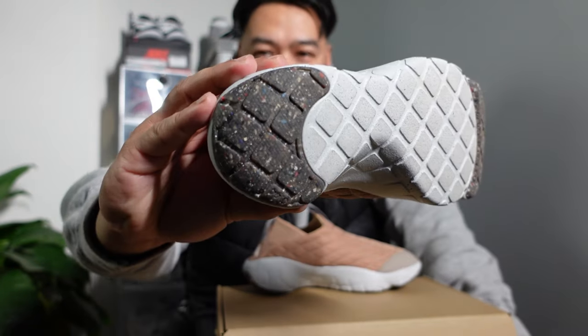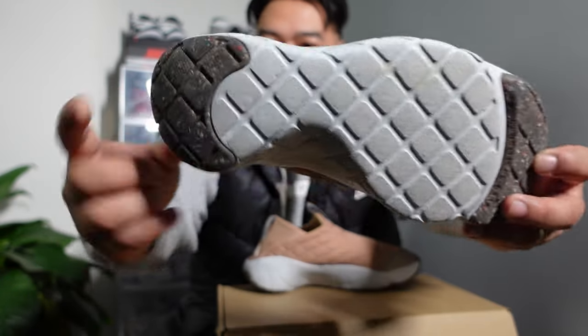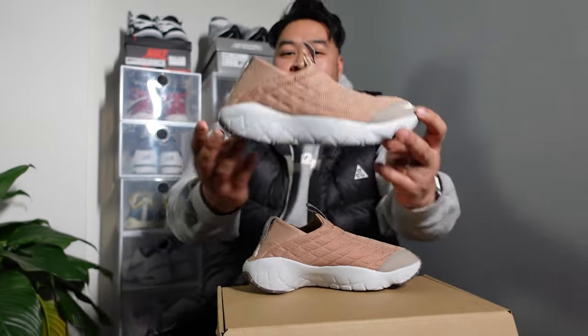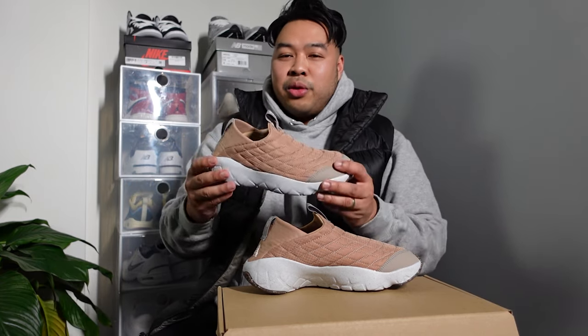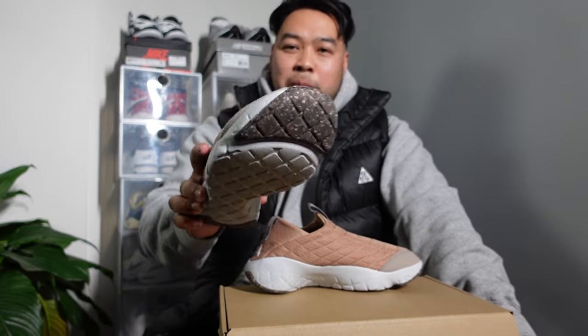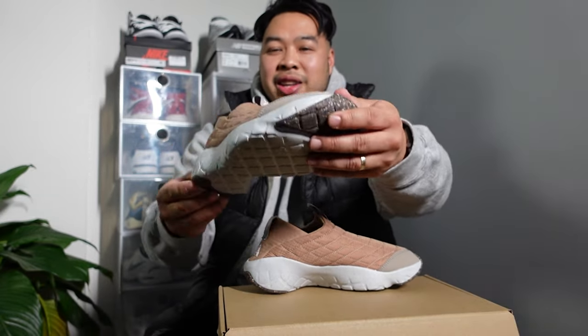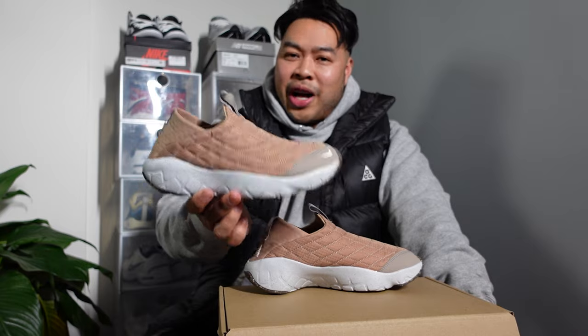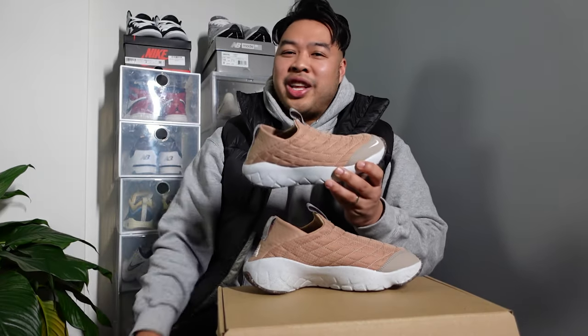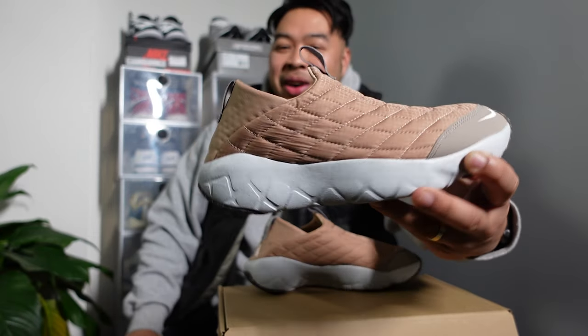There are two rubber panel outsoles — one at the front, one at the back — and everything else is pretty much the foam midsole. You can use it for casual occasions like going to the groceries or meeting up with friends. I definitely would recommend something different if you're going to be doing physical exercise — this is only good for stopping and starting. But when you're chilling out, these are the ones you want to be wearing. These are really nice.